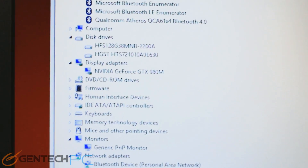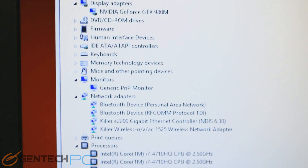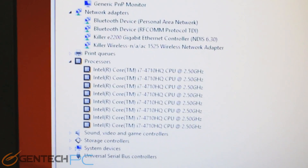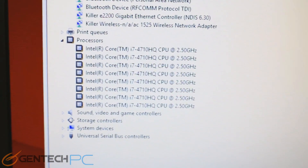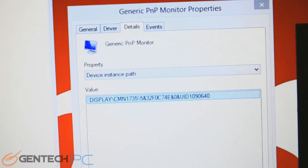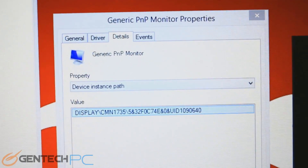Our next stop in the review is the system device manager to get a look at all the internal hardware. The key ingredients here are going to be the NVIDIA GTX 980 mobile, the Killer-branded wired and wireless networking, and of course our Core i7 Intel CPU. Over on the right-hand side, we also have the monitor panel details.